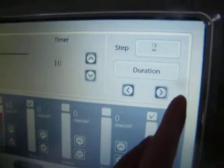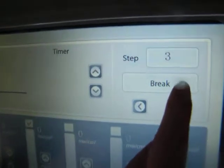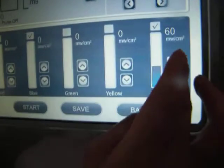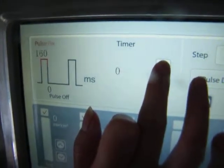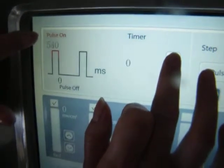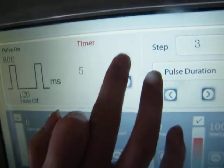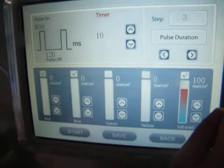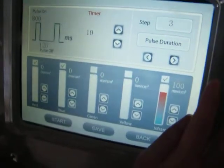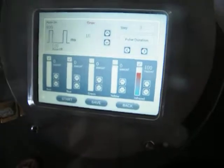In step two you can also set pulse duration for the next step, using infrared color for pulse work. If you press the up button continuously, the parameter will increase continuously. The same applies for pulse off and the timer. So in expert mode, we can set different work types: pulse duration work mode, break work mode, and duration work mode. We can also assign different colors to different treatment steps.